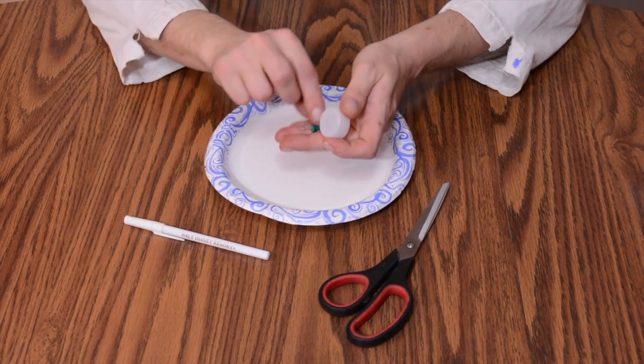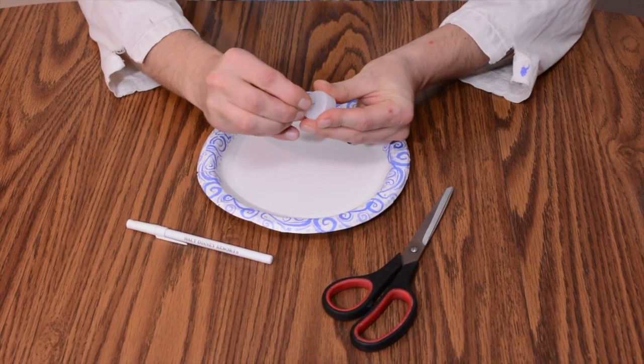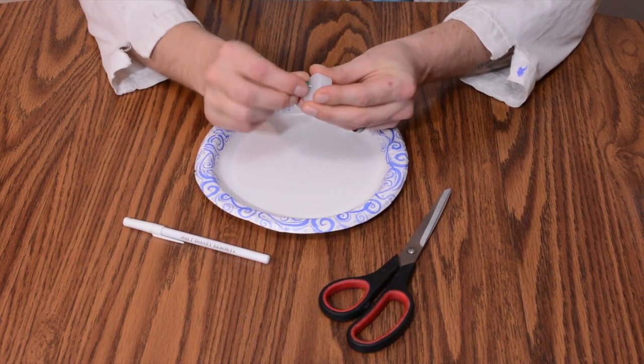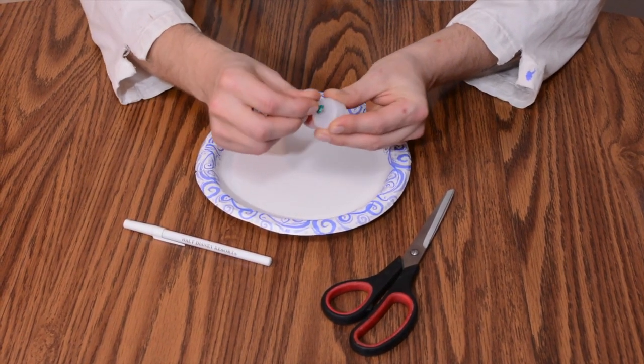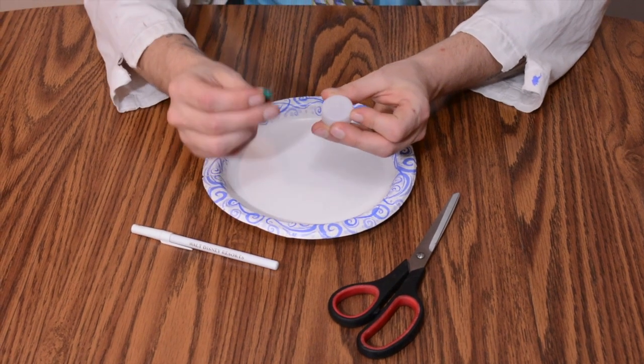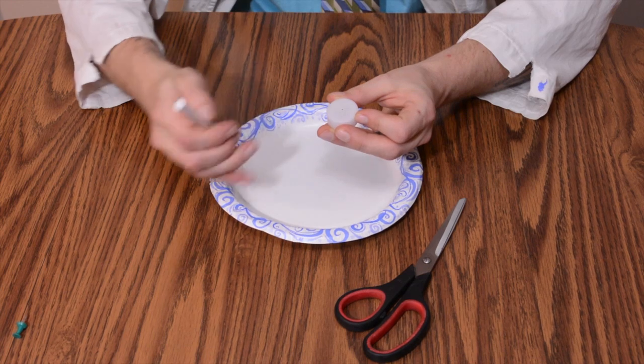First, using your push pin, find the center of the cap and poke a small hole, being careful not to poke your fingers. Now widen the hole by rotating the push pin, just like that. That's all you'll need the push pin for, so set it off to the side.